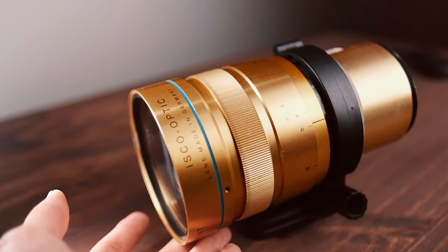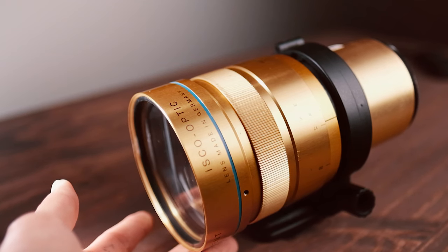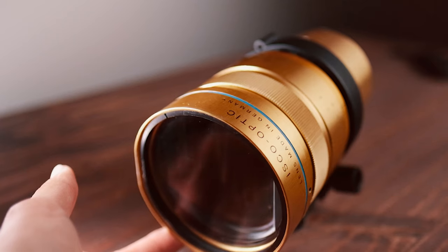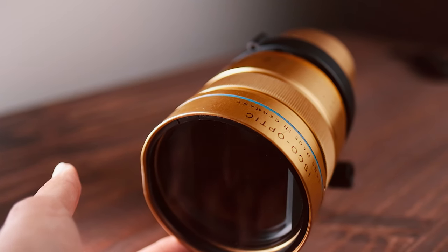First things first, let's start with the lens itself. This is an Ultra Star Cinema Scope by Isco Optic, and this lens in particular is made in Germany. I'm not going to go through the full history of it, but basically they've been making lenses since the 50s, and you'll see on eBay there are tons of different ones you could buy in case you are interested in doing some sort of conversion like this.